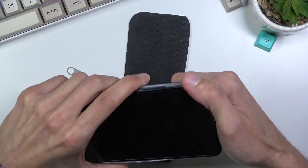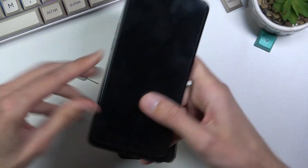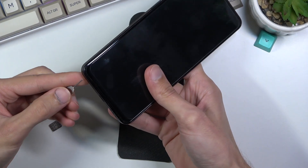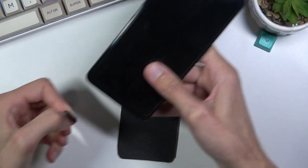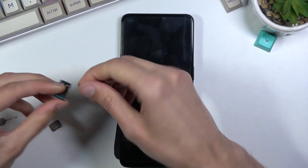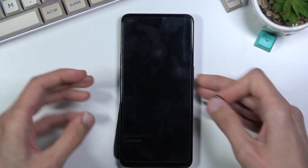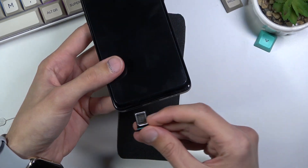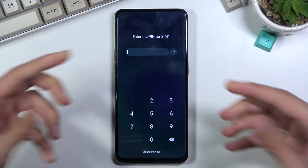I'm going to unlock the device and pop off the cover just so I can access the tray, which is at the bottom of the phone. On the tray you want to pop your SIM card on there, and once you insert it back into the device it should give us a pop-up.